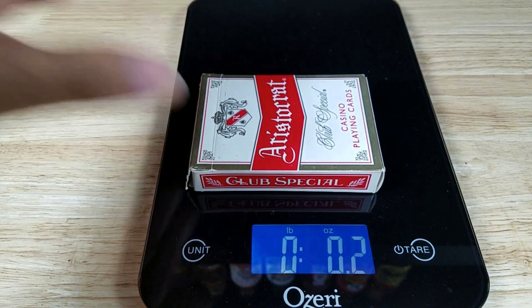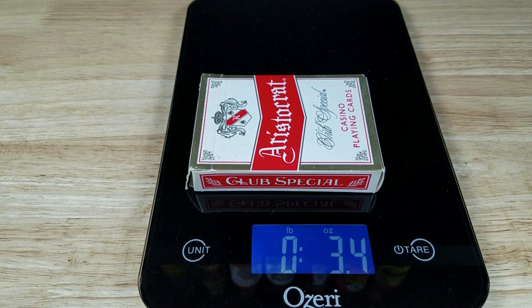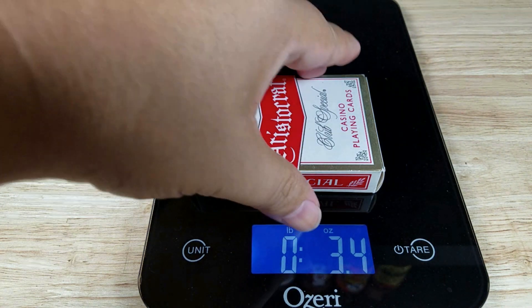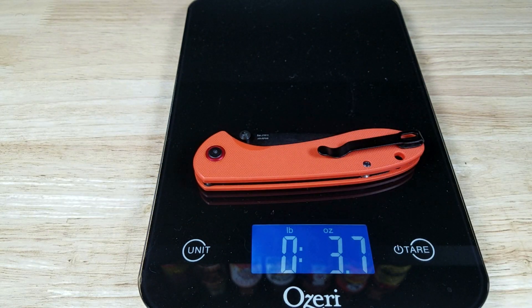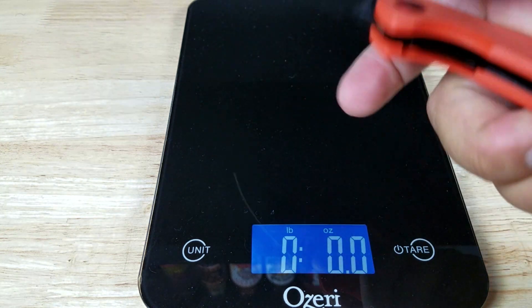Weight-wise, this feels like it's going to be very close to a deck of cards. The deck of cards comes in at 3.4 ounces, and the Feldspar comes in at about 3.7 ounces. That's a perfect EDC weight.